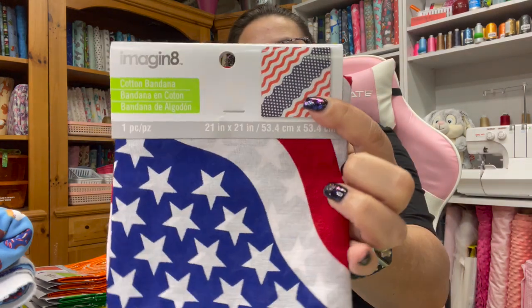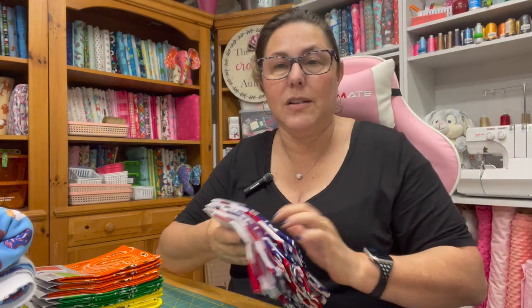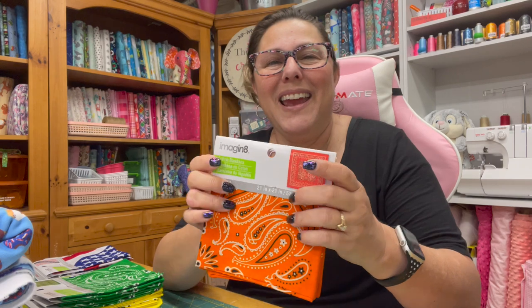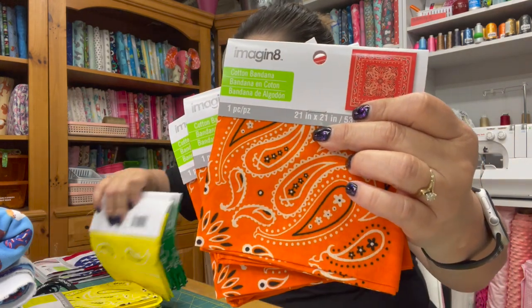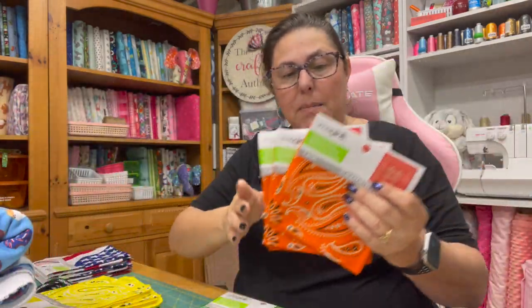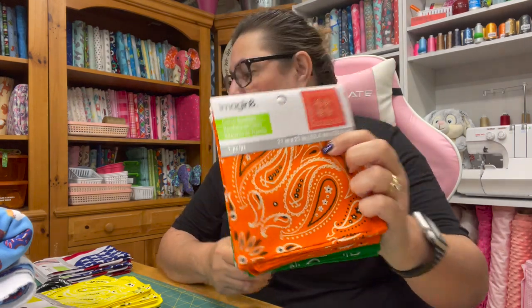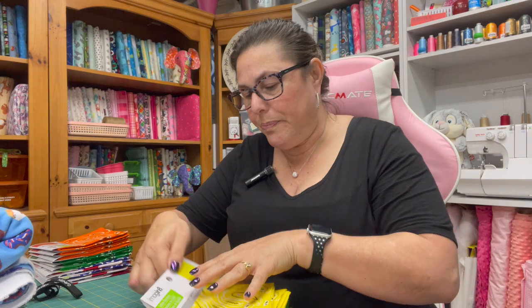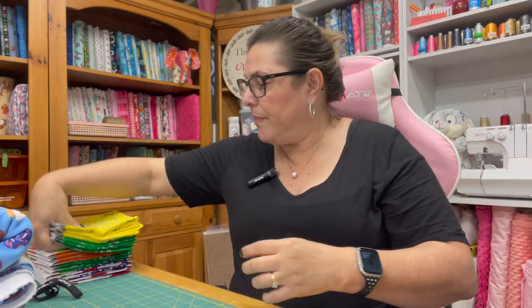My husband picked up these bandanas — they were on clearance and he picked them up for the men in our family for Father's Day. He has something special up his sleeve with those. I also have these really cute orange paisley bandanas and green ones — I got three of each and I'm going to be making a bag out of them. I'll be putting that in the shop when it's done. I also got yellow and green ones, six total for that bag project.